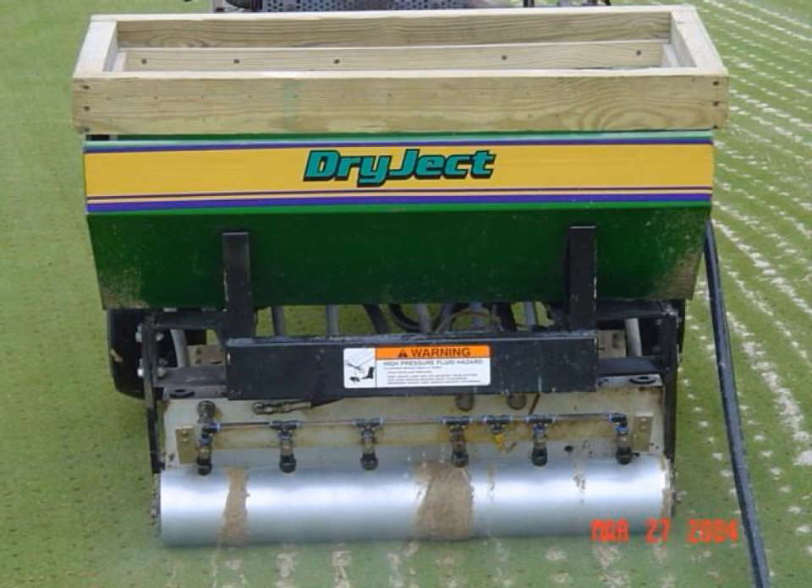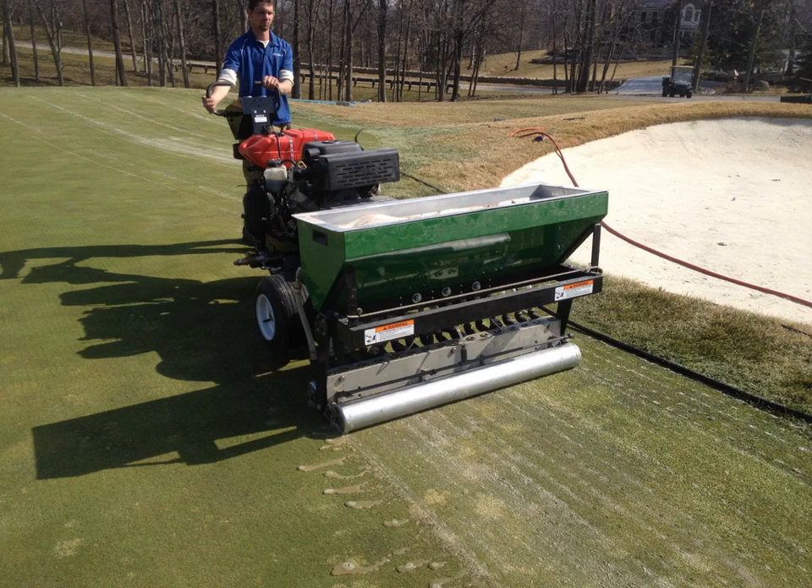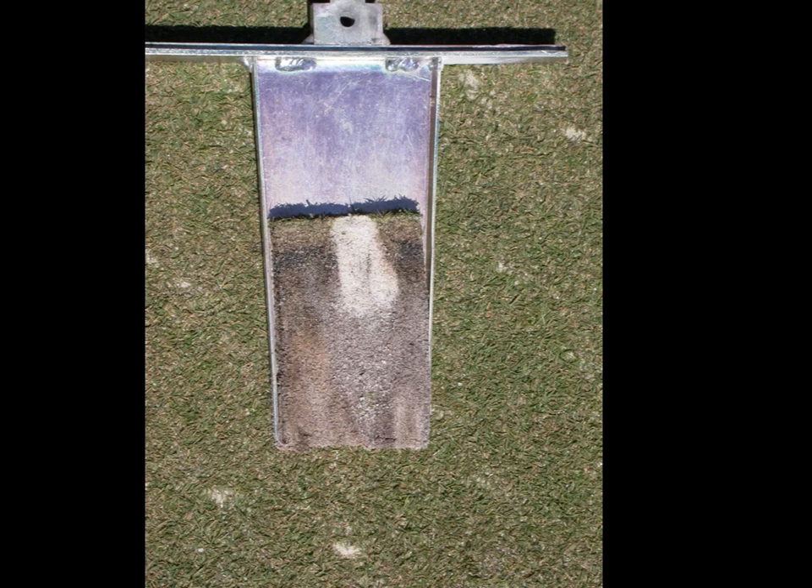There is a version of the hydroject known as the dryject that is available on the market now. Normally a golf course would contract this service out. It uses the same principle as the hydroject — injecting water under high pressure into the turf — but in this case sand is added to the water. In this cross section of the root zone you can see the impact of the dryject inserting sand down into the profile.